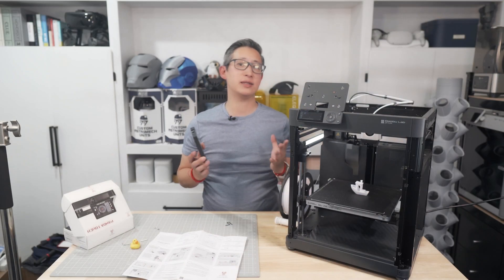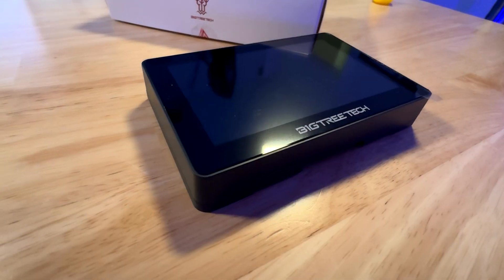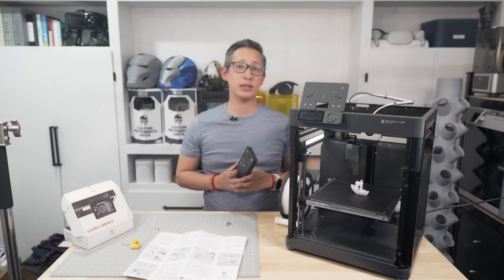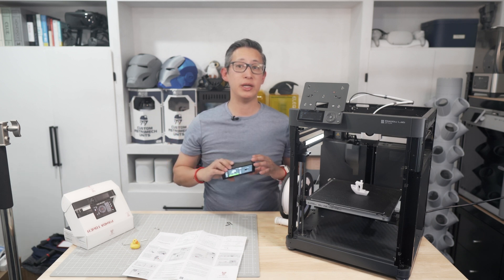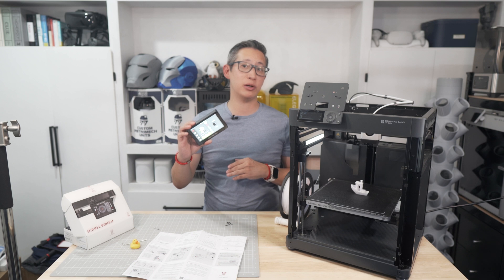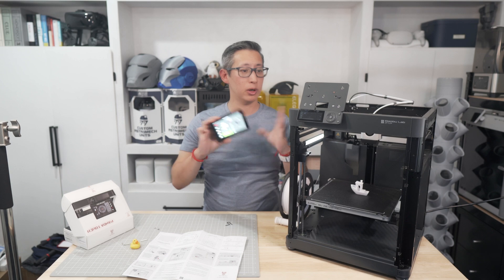For $59, I can't see why anyone who owns a P1P or P1S shouldn't pick one up for themselves. On the flip side, the X1C and the A1 series of printers from Bamboo Lab already have nice LCDs, but this Panda Touch also works with them as well — meaning you can control an army of up to 10 of those printers with just one of these. So this is a nice addition regardless of which Bamboo Lab printer you have.